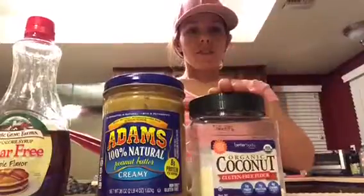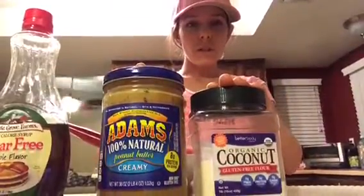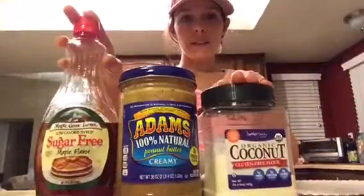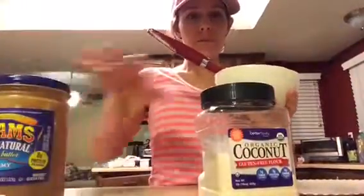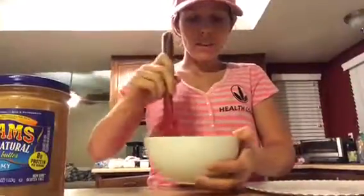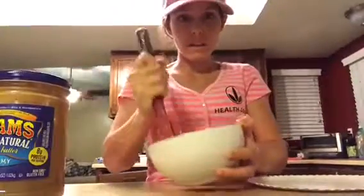So two tablespoons of coconut flour, two-thirds cup natural peanut butter, one tablespoon of sugar-free maple syrup. I whip it all up together like so — it literally takes just minutes to do this.